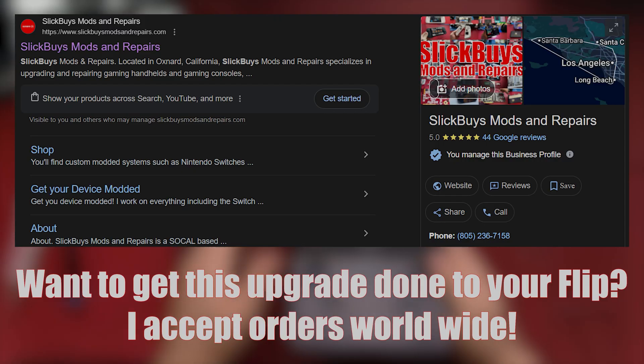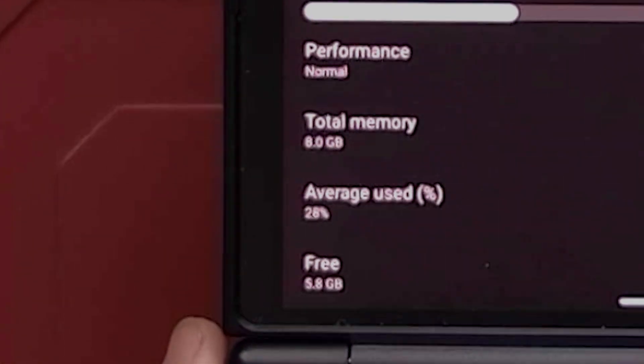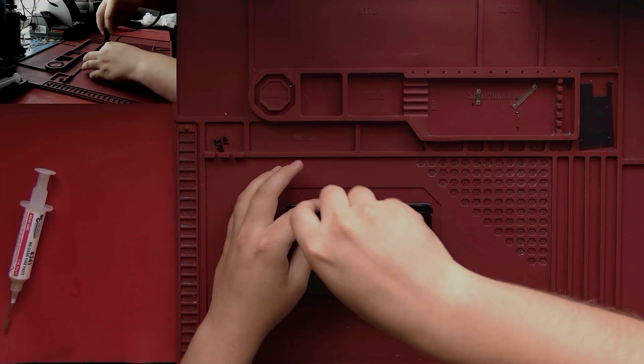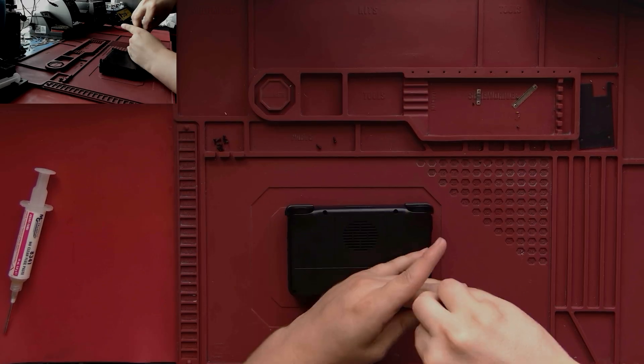This upgrade aims to improve the performance of modern game console emulation, Windows emulation, heavily modded games such as Minecraft, simulator type games, and other memory-starved software contexts. The process begins by removing the backplate and extracting the motherboard.